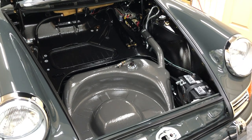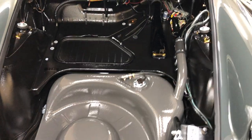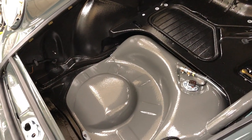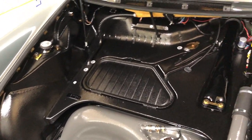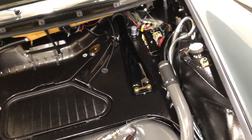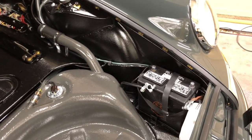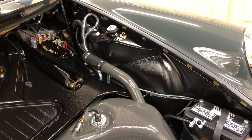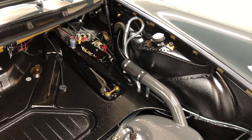Hey guys, welcome back for a restoration project. Today we're going to install a new carpet kit over the top of some of our hard work here, and we're going to try and do it in a way where it's not permanent or destructive in any way to the work we've done. What I want to try and do is install it so we could get it out without any underlying damage or any permanent glue fixtures.